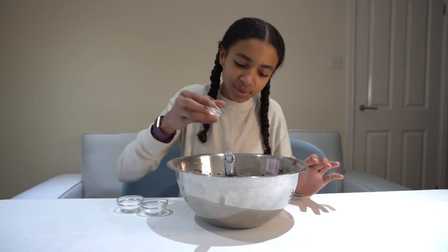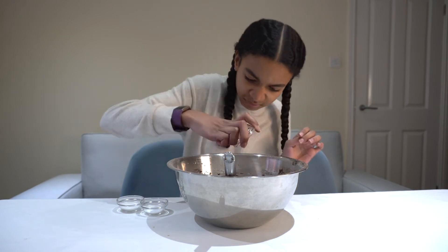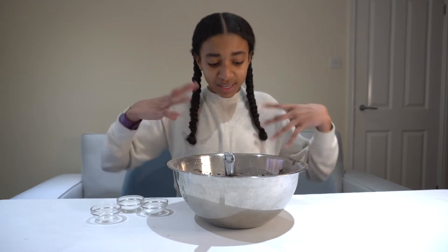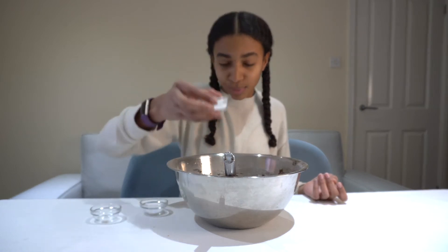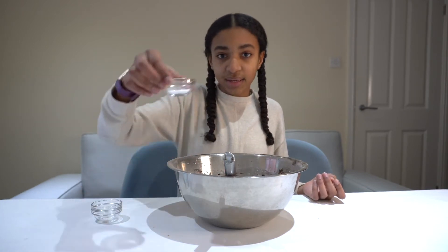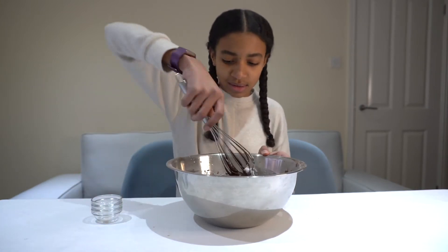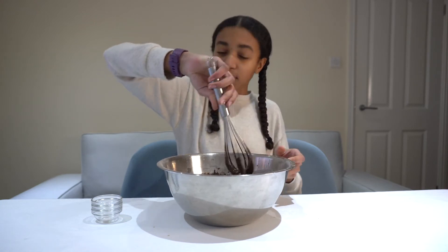To finish off this cupcake batter I'm adding some salt — this isn't making it salty, it's just to enhance the flavors. Then I'm adding some baking powder and some baking soda. One last mix and you're ready to put this into your cupcake cases.